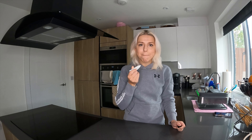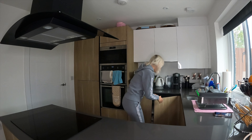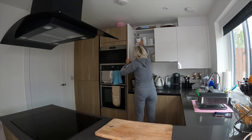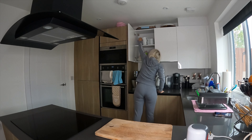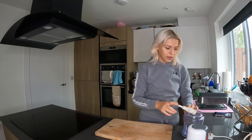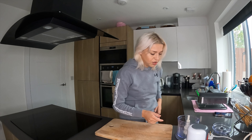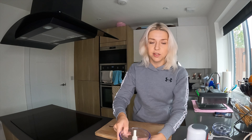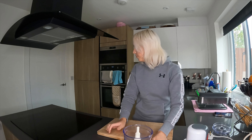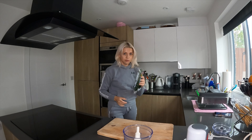It's autumn so my lips get more dry. I always have a lip balm down here in the kitchen. Let me get everything ready — there's a board, and I'll need a blender and two bowls.